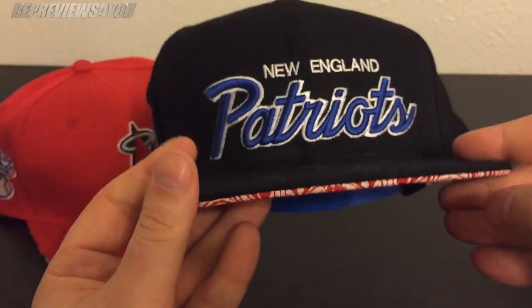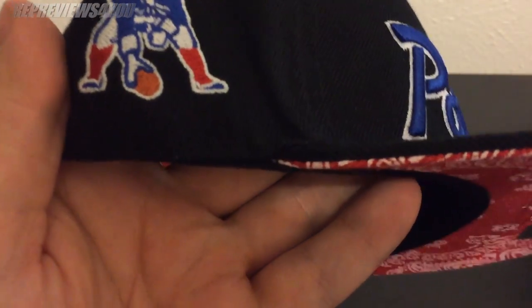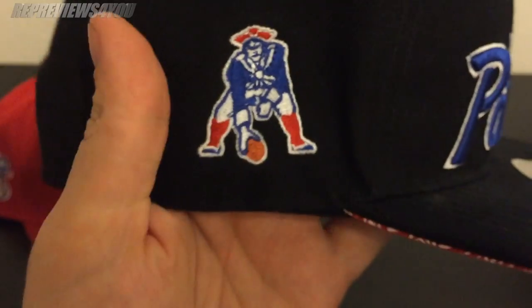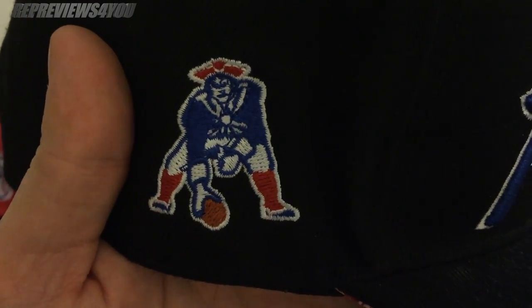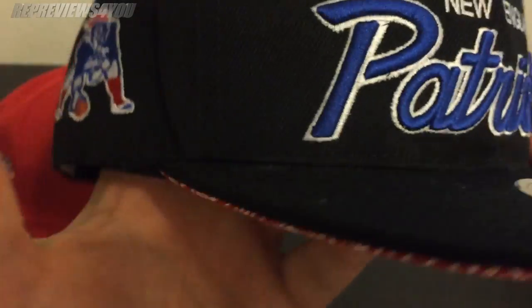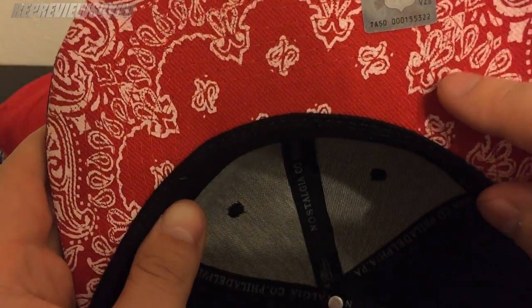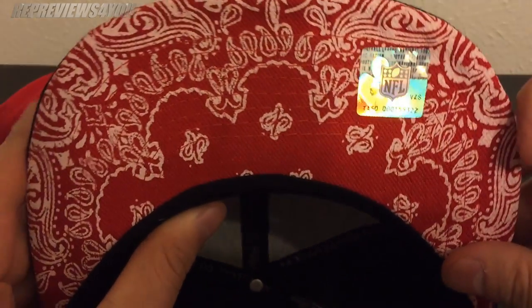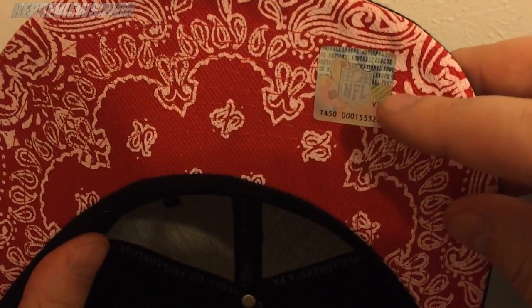This is a pretty flat brim for what I've gotten from AliExpress — they're usually not very flat, they're kind of flimsy. There's no stitching errors where the hat meets the brim. The throwback logo is pretty on point. Even on the bits on these, they don't always look the best — they're all kind of different — but this one looks good. Underneath you have this bandana pattern, which is almost like painted on rather than printed. From a distance it looks fine, and then you've got the NFL logo.